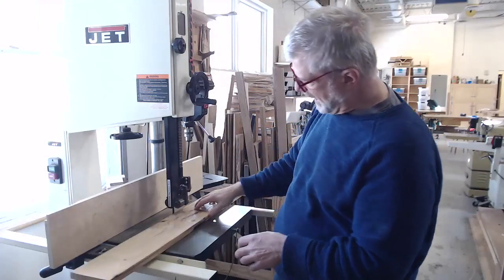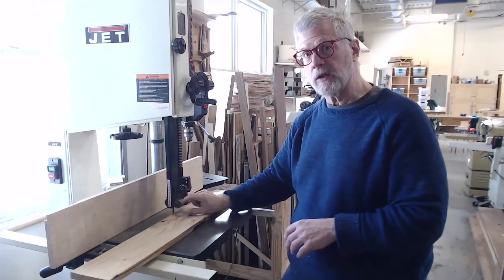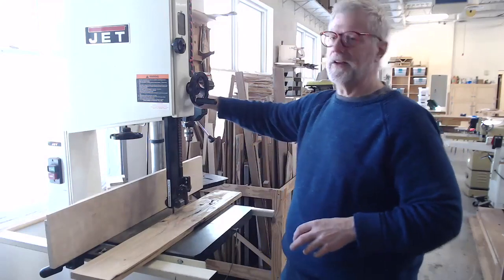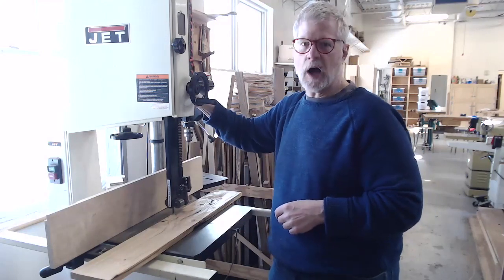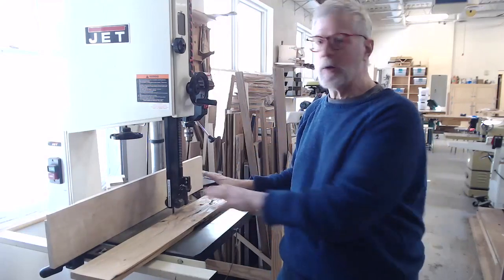As you can see, I've got about an inch here between my board and the blade guides. Most bandsaws have some way of locking the guide in place — this one has a turn knob on the back. I've turned it down snug so the guide is locked in place and doesn't move. Now I'm ready to do my cut.